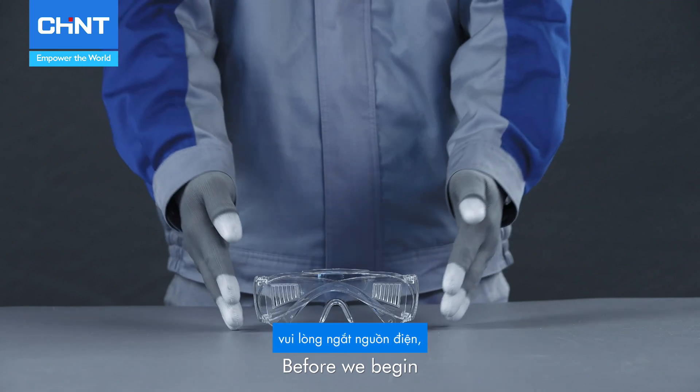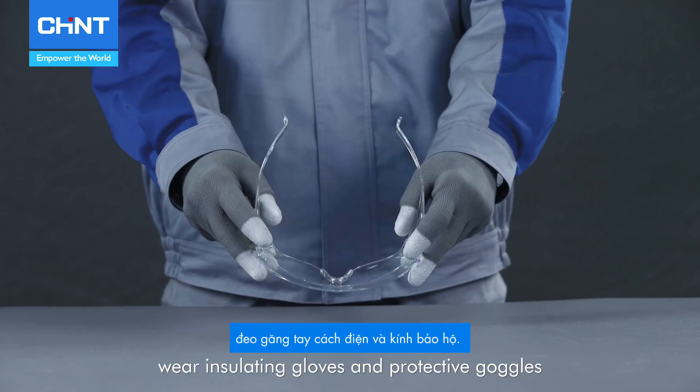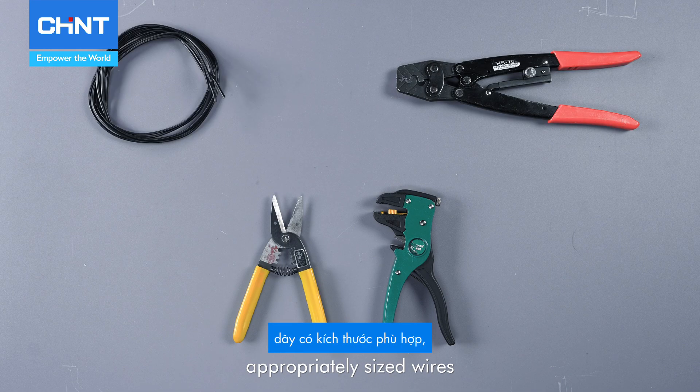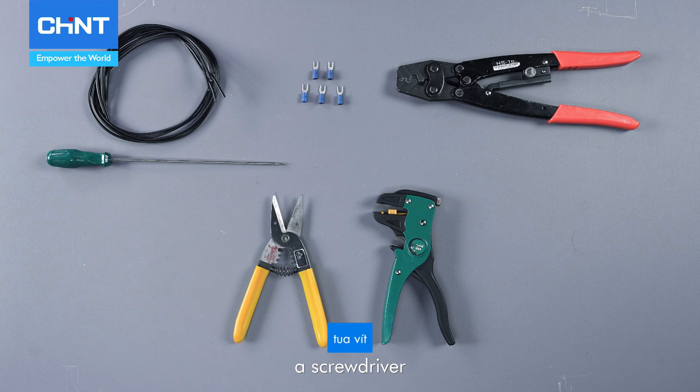Before we begin, disconnect the power supply, wear insulating gloves and protective goggles, and prepare wire strippers, crimping pliers, appropriately sized wires, wire lugs, a screwdriver, and a multimeter.